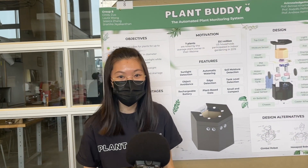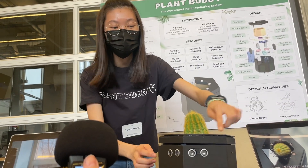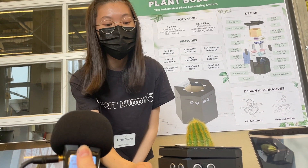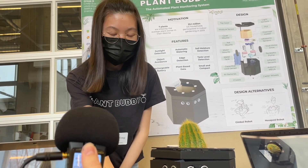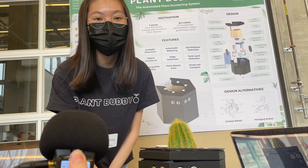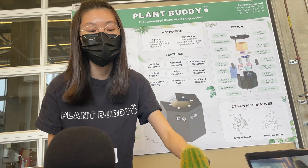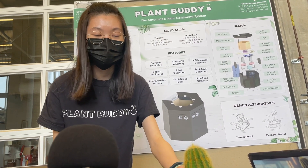Hi, so we're Plant Buddy. We help you take care of your plants. We'll help you move your plants to an optimal sunlit location using the light sensors on the top. We have ultrasonic sensors to prevent you from bumping into objects, and sensors at the bottom to detect the end of the windowsill. We're also equipped with a moisture sensor to detect when your soil is dry and when you need to be watered.